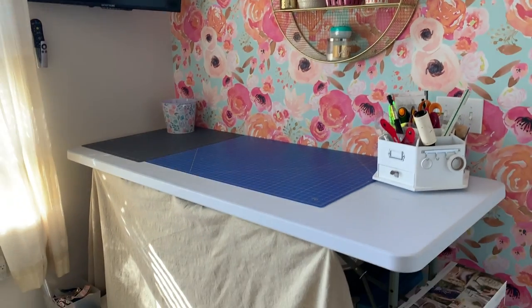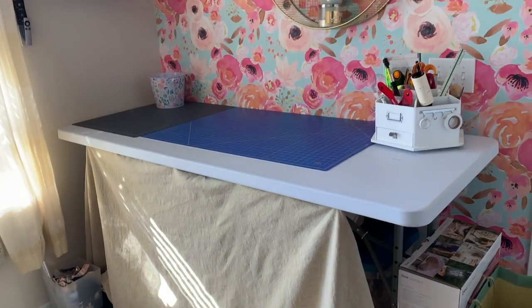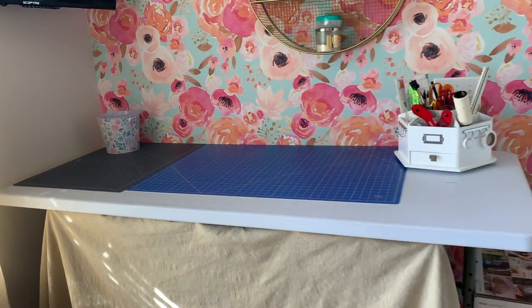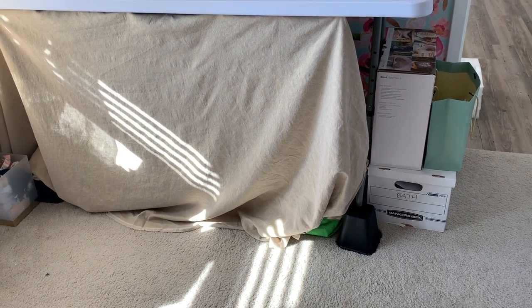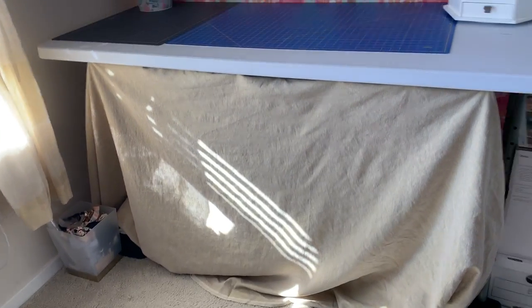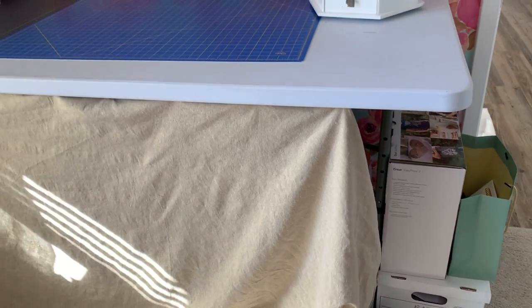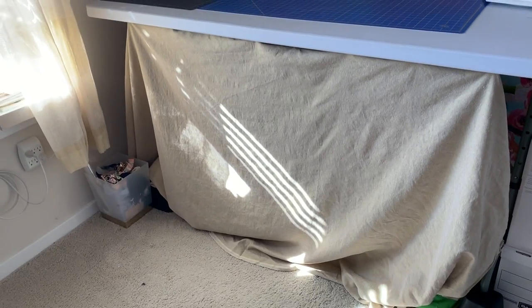This is my cutting table. I want to point out that this is not how it normally looks — I just literally cleaned it. I got a gigantic folding picnic table and then I boosted it up using bed risers so that it comes to hip width, because I didn't like leaning over and I couldn't get it to adjust any taller than it already was. You can see the little notches there — it wouldn't go any higher. The bed risers are a really good trick to get it to lift up.